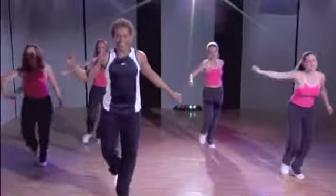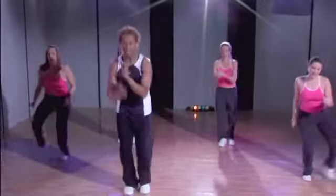Gonna get that heart rate up, here we go. Kick ball change, yes, good, step hop, lunge.